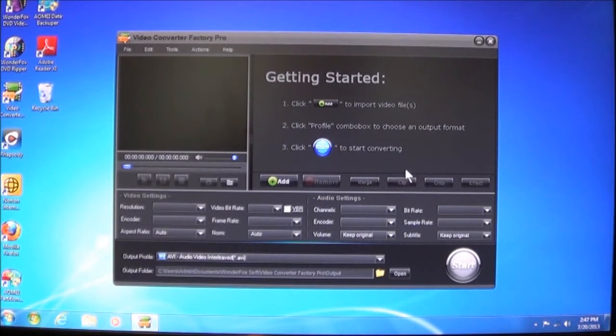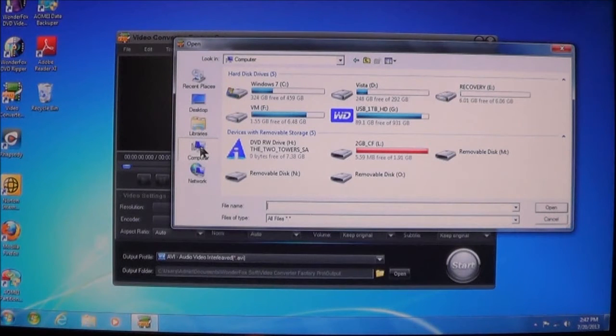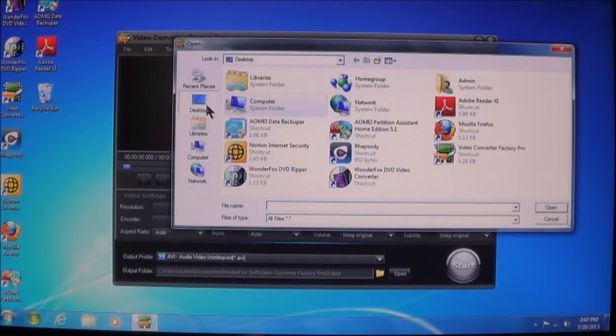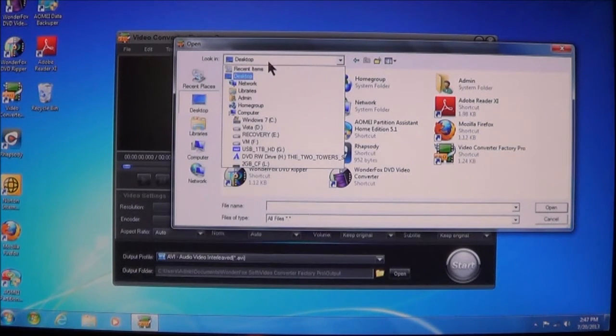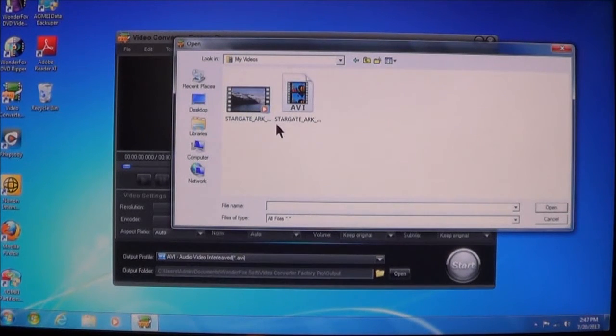To get started, it's fairly simple — let's go to File, Add Files. I'm going to go down to Computer. You can also go to Desktops, or Admin. Let me find it — there we go — and go to my Videos. You can see all the videos here. I'm going to take this one here, which is a real short one, and as you can see, it's currently in AVI format. I've done these for other videos using similar software for WonderFox DVD Ripper and DVD Video Converter. Let me choose Open.